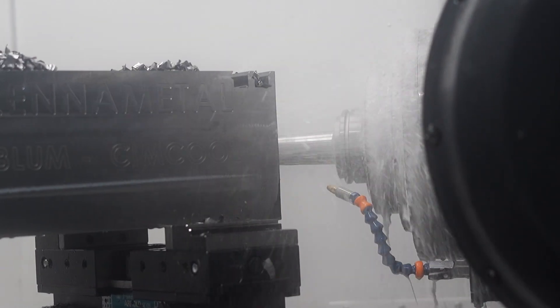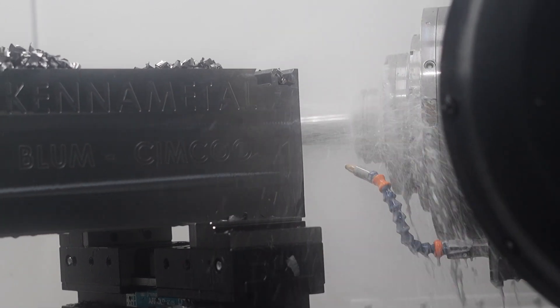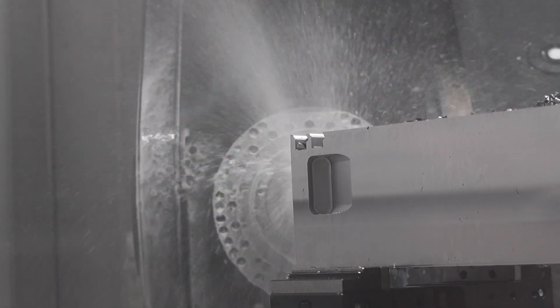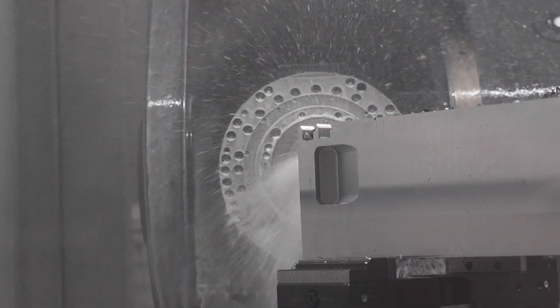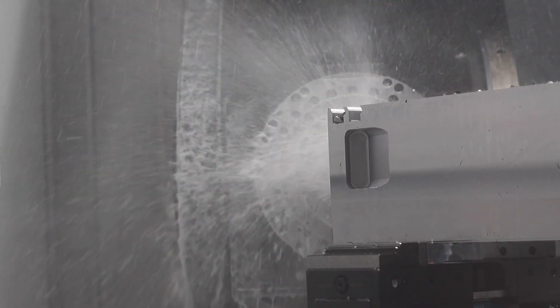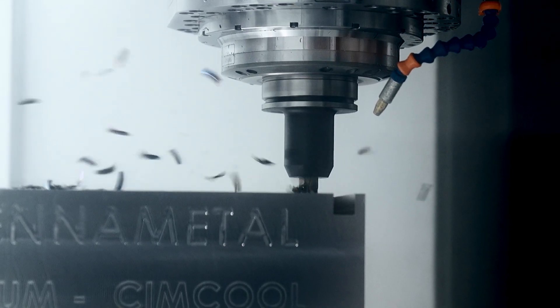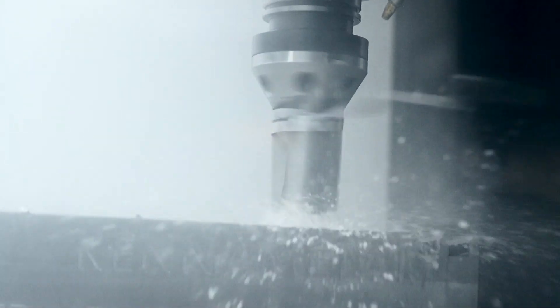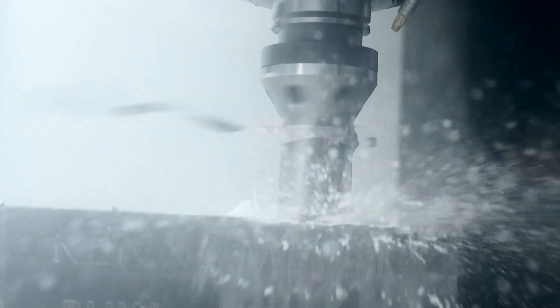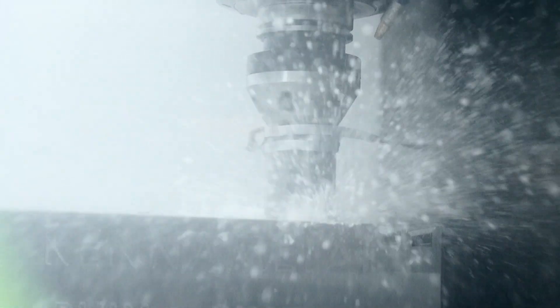Heavy-duty is their tradition and spirit — they want to always have high-performance machines. Some other manufacturers focus on smaller machines, but here it's heavy-duty across all product lines. At the Abamir open house, machining demonstrations showed swarf absolutely flying off a hardened steel block with heavy milling and fine finishing.